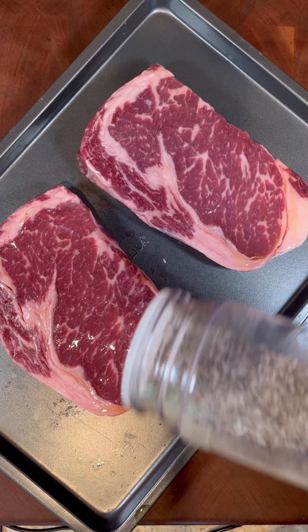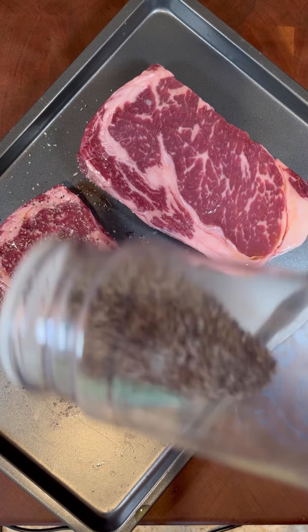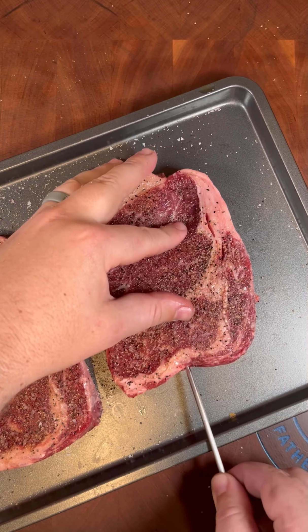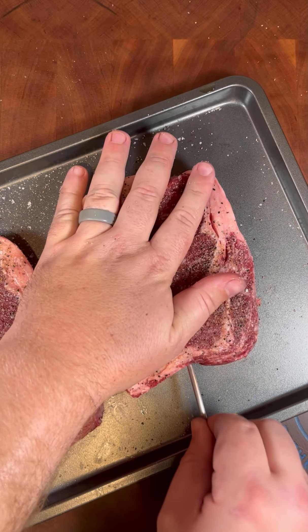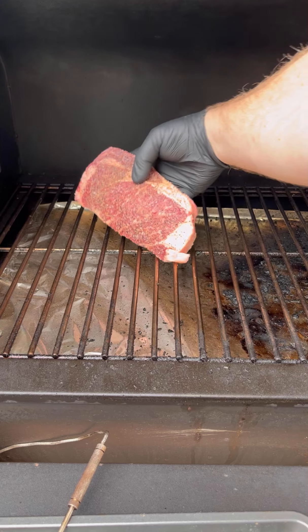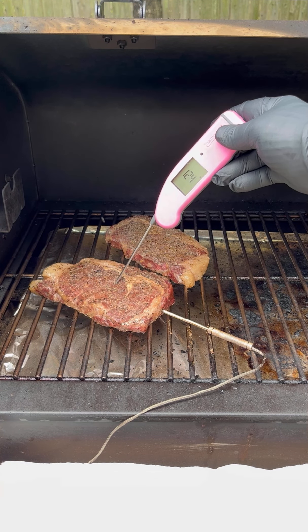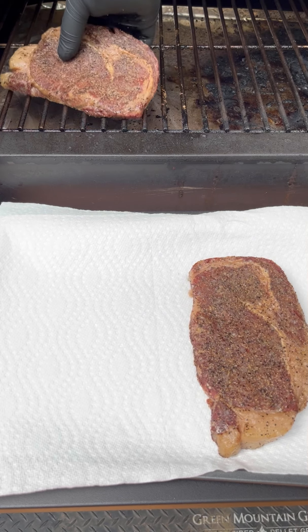Here's how I reverse sear ribeye from Chicago Steak Company. First I let my steaks rest at room temp for about 30 minutes, then take them out of the packaging and pat dry. I put a little bit of olive oil as a binder and season with coarse salt, pepper, and garlic powder. Then I stick a probe thermometer into the middle of the steak to monitor temps along the way.